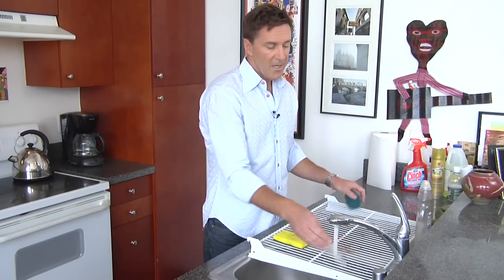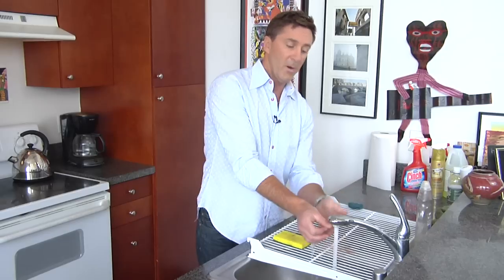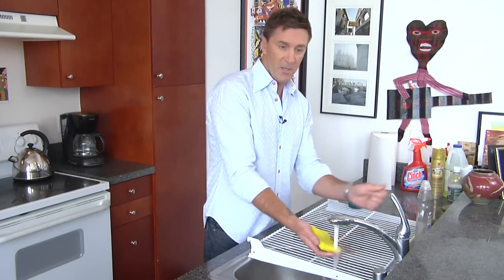Over here it's set up on the sink. I recommend wearing rubber gloves for this so you don't burn your hands and you don't have any harsh chemicals on your skin, especially you ladies.